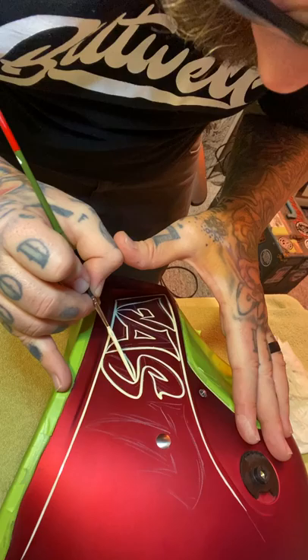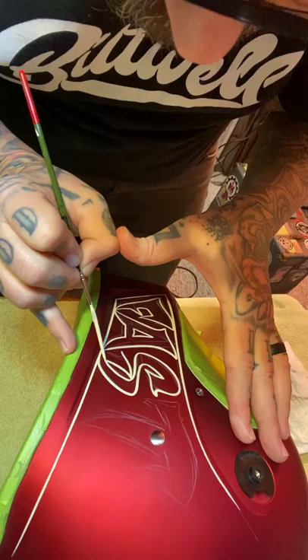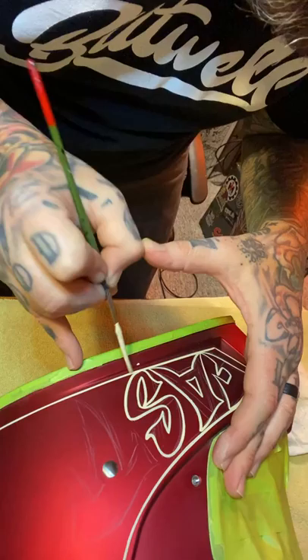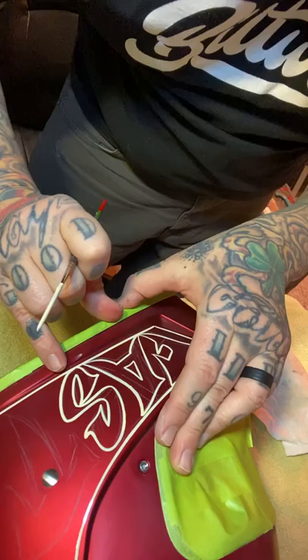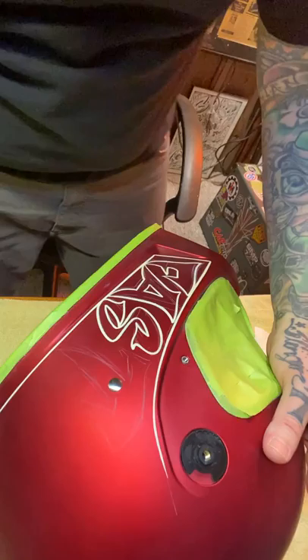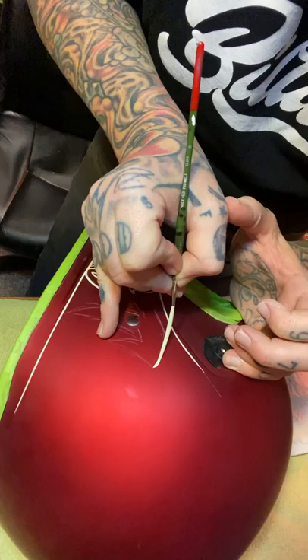I palette my brush a lot just so I know the brush hairs are groomed for each stroke I want to make. If you try to do several lines with one palette — see there, I got a little paint right there on that ledge — I'm going to wipe it with my finger and then come back in with a rag to clean that up. If you try to make multiple lines with one palette it's going to dry out on you. I'm going to drop in the top line on this 'T'.